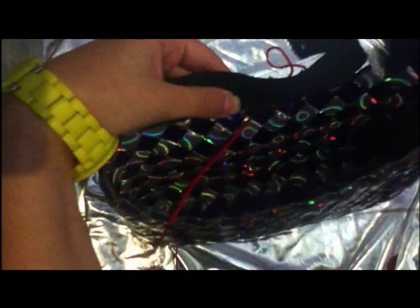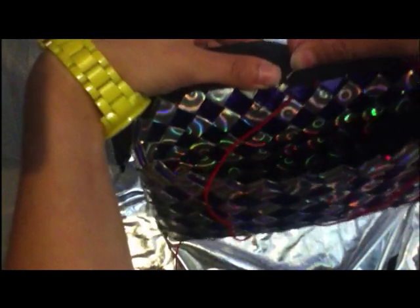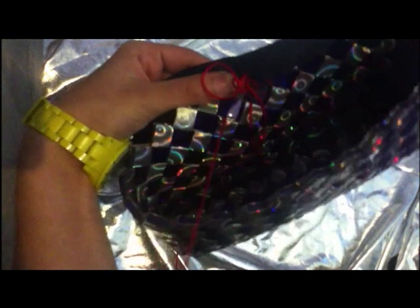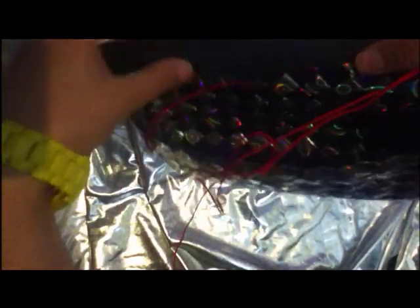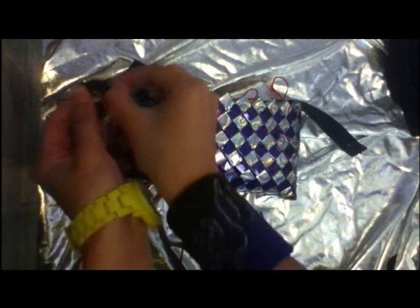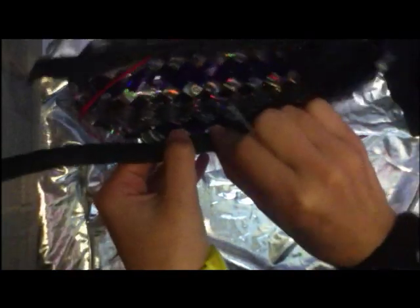Then pull it tight. And then you just go through the zip again, and at the same time go down through the next weave. You basically keep doing that all the way round. When you get to the other side, because it's obviously going to close up, what I always do is open the zip up. Then you can just lay it against the bag and carry on doing it round the other side.